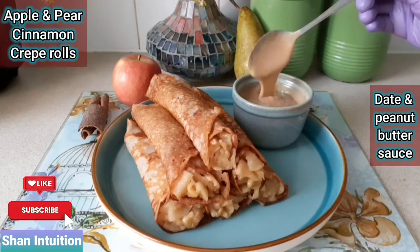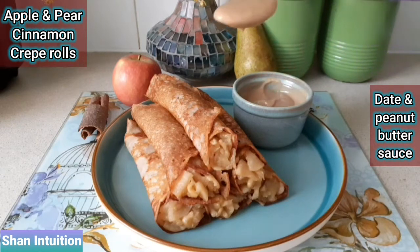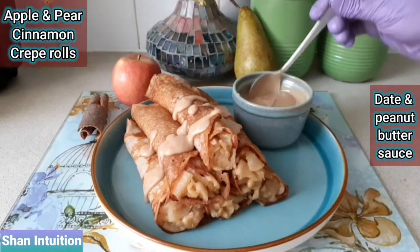Hi and welcome back to my channel. In today's video I'm going to show you how to make these super delicious apple and pear cinnamon crepe rolls with a rich date and peanut butter sauce.